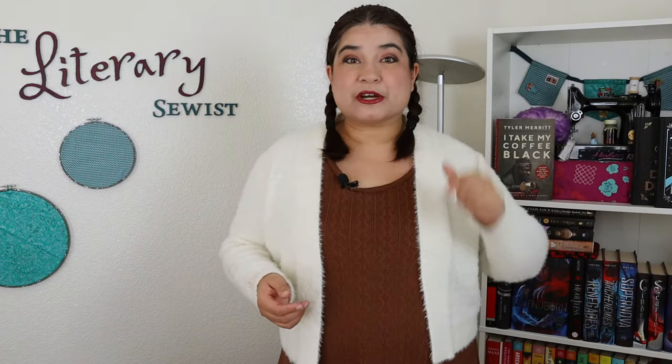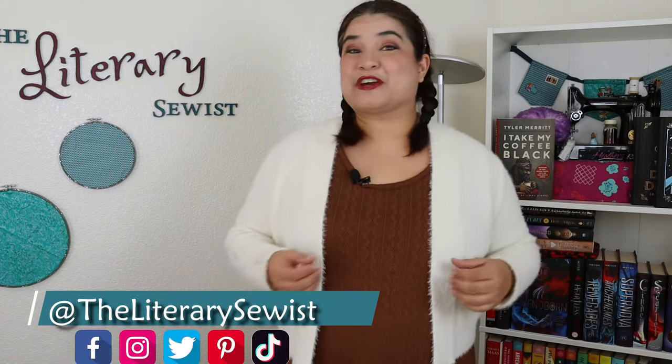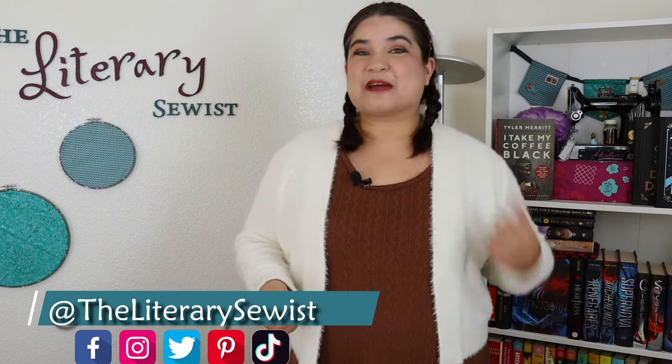My only challenge is those books that are a little bit taller or a little bit shorter than the other books on your shelf, but you can always just make another one. It would be totally great if you'd share all of your projects with me — be sure to tag me on Instagram, TikTok, or whatever platform you happen to be sewing on.